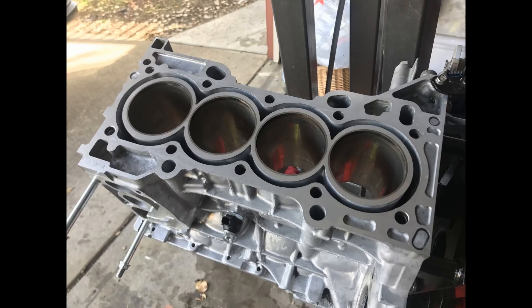I asked around and everyone said that I'll be fine using the OEM head gasket with just 3 thousandths removed. I'm lucky that my head was completely flat, otherwise I would probably need to get a thicker head gasket. Now we are ready to hone the cylinders.